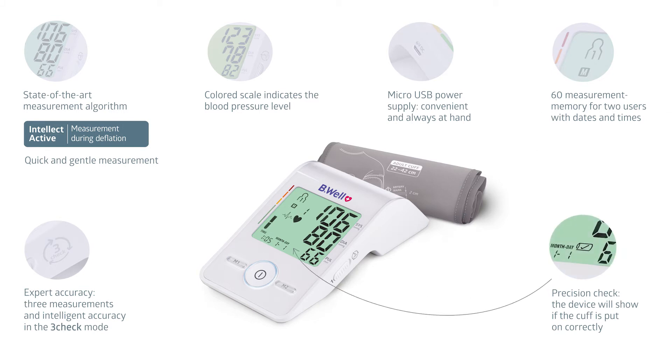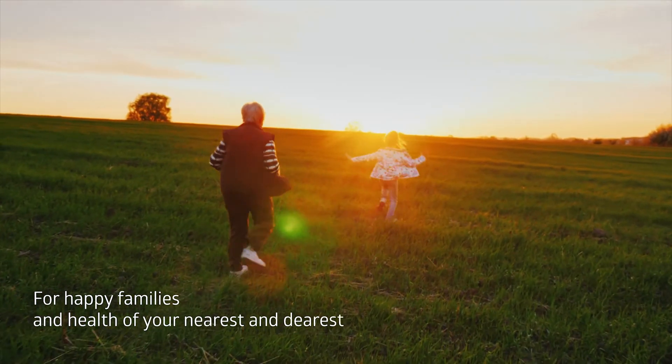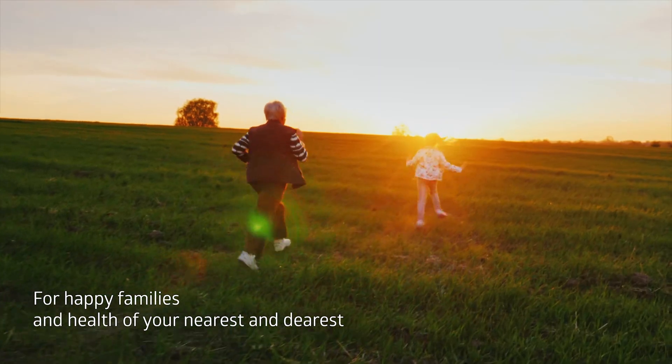To avoid measurement errors, the device will show if the cuff is correctly fixed. The unique Med55 tonometer enables you to control blood pressure with expert precision. Be Well makes taking care of your loved ones' health convenient and easy.